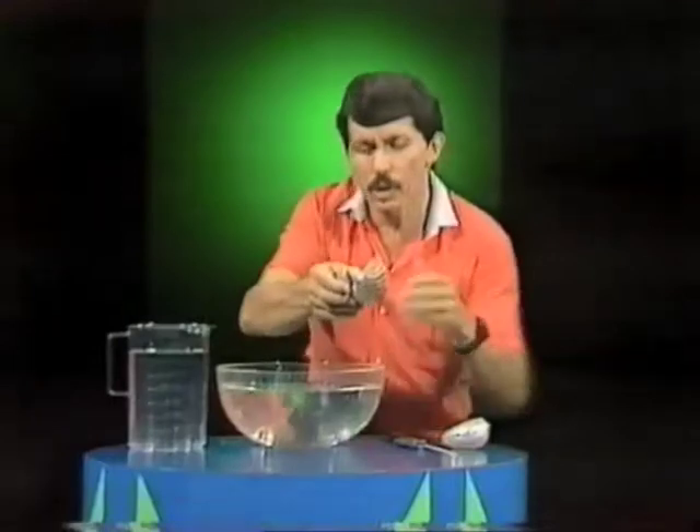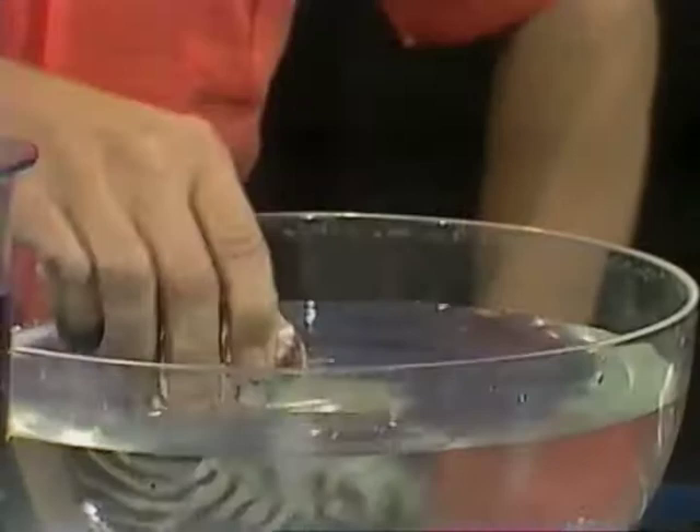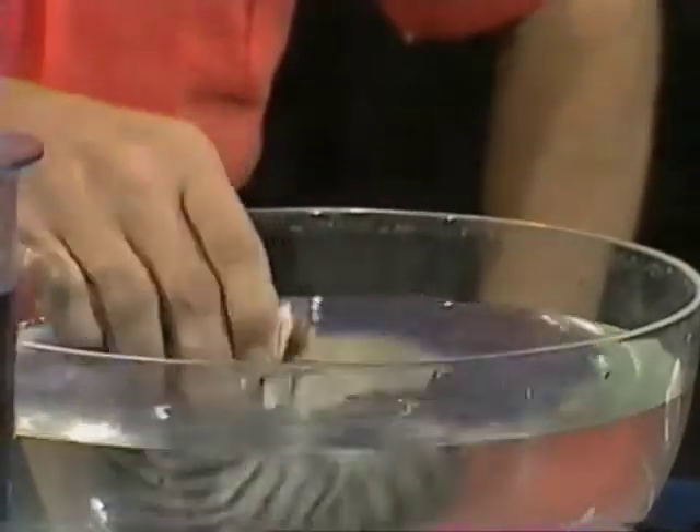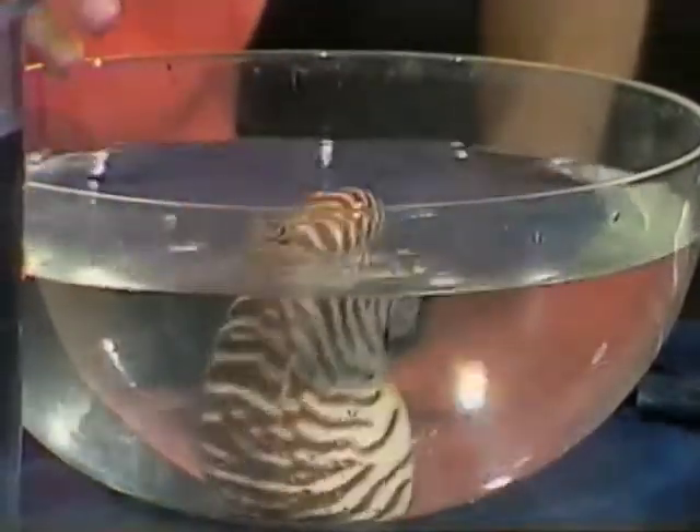Have a look at this though. If I place the nautilus shell in a dish of water I can scoop water up with it. What happens if I fill it with water? Do you think it'll float or sink? Well it should sink, shouldn't it? But it floats! If I push it to the bottom it'll come up to the surface.